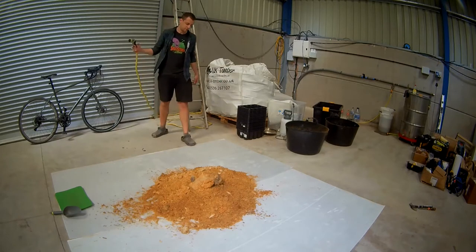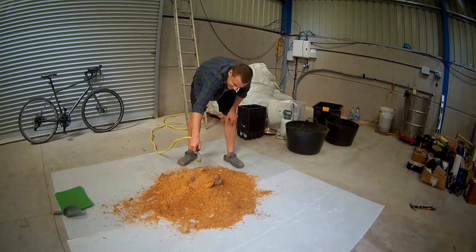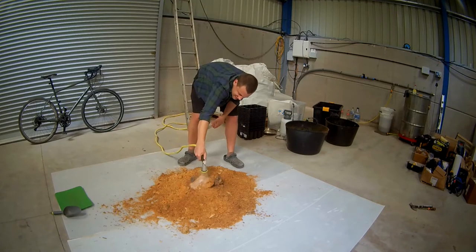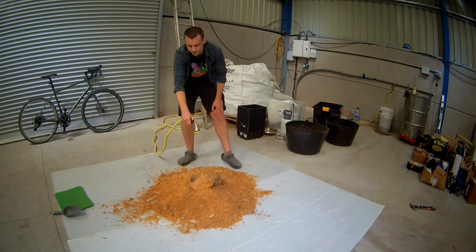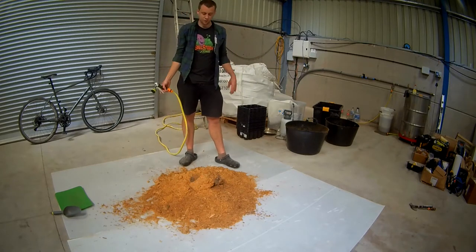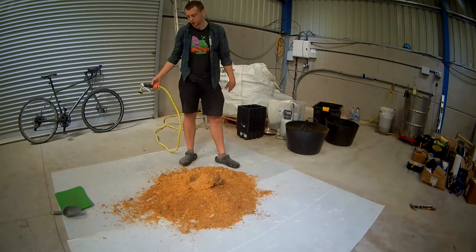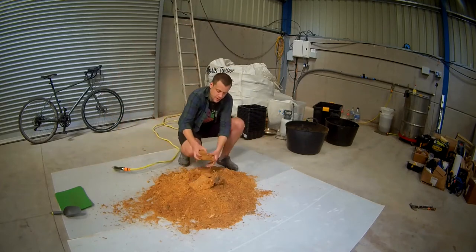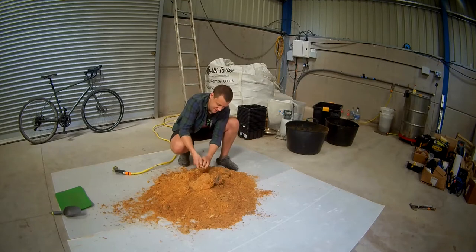So, trusty hose, get it on the right setting, and we're just going to soak these top blocks until they start to fall apart. A good thing to have here would be a flow meter, so you can measure exactly how much water you've got going in. I don't have that — I just use the hose and go by the way it feels. You can kind of get a sense of how much water you need to add.